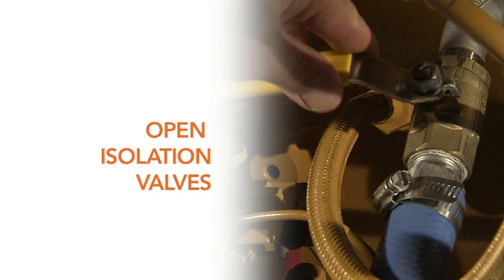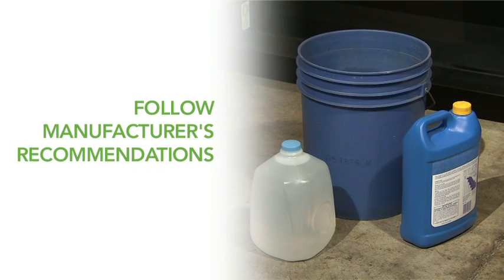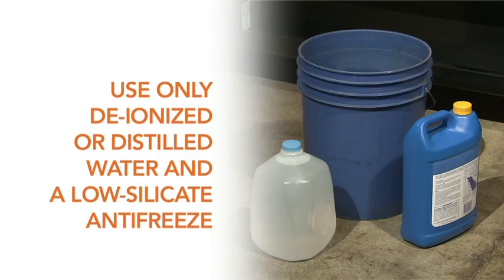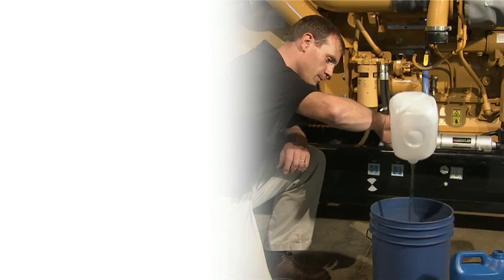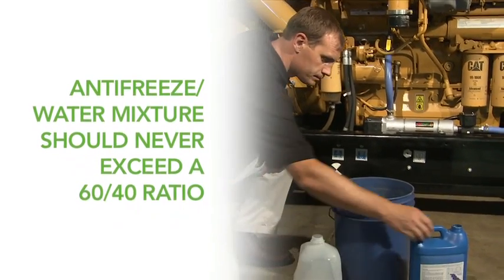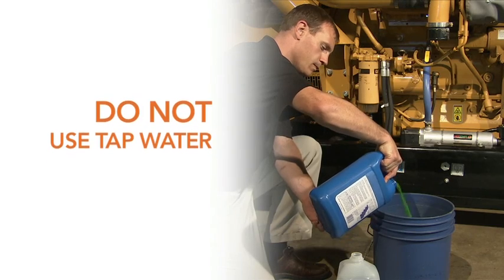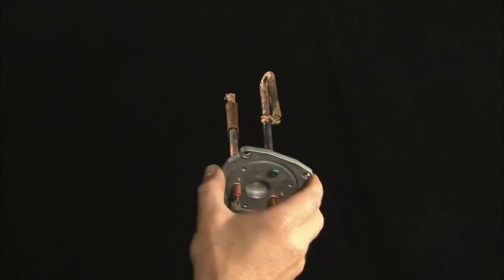Ensure that any isolation valves are open. Before adding coolant, check your engine manufacturer's recommendations for the proper mixture. Only deionized or distilled water and a low silicate antifreeze should be used in your coolant mixture. The antifreeze-to-water mixture should never exceed a 60% antifreeze to 40% water ratio. The use of hard water or water softened with salts is one of the most common causes of failure to the heating element.